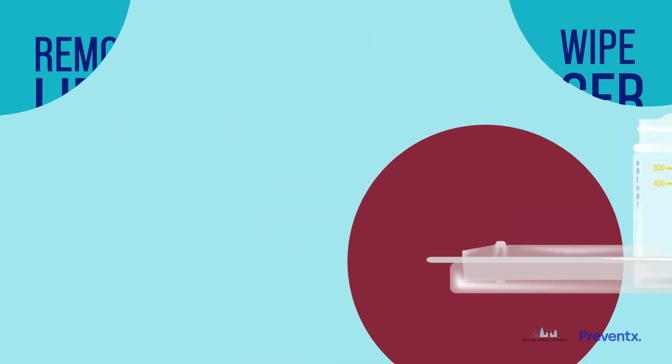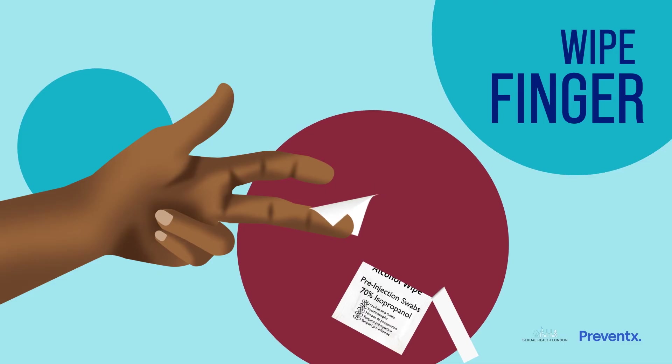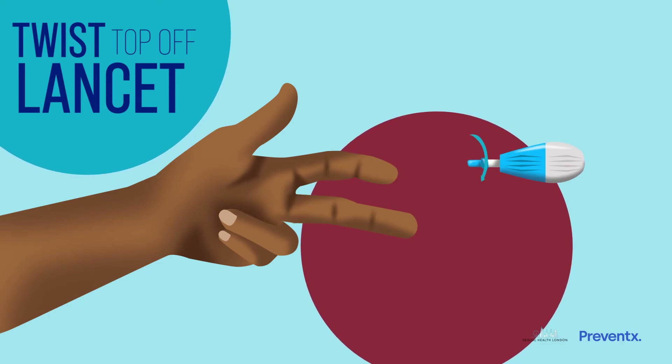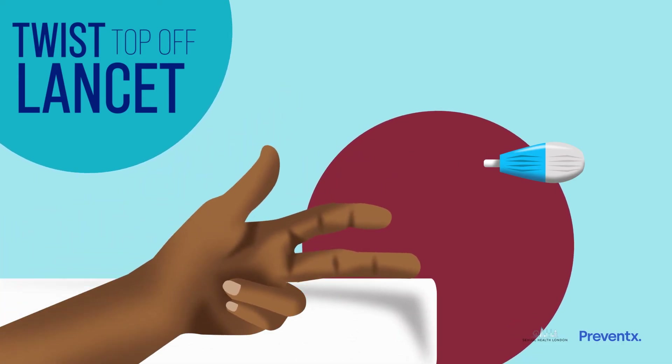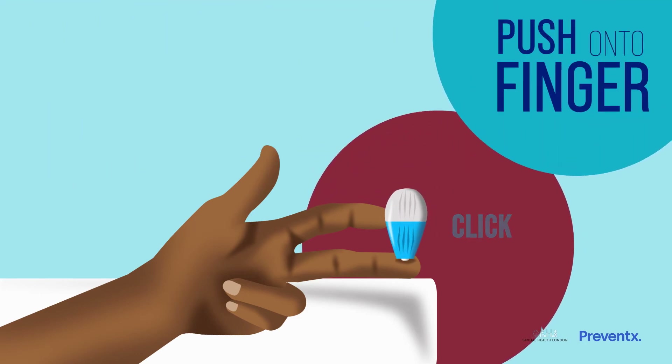Wipe the end of your middle finger with the cleaning wipe. If you're right-handed, you may want to take the blood from a finger on your left hand and vice versa. Twist off the top of the lancet. The safety lancet is designed to prick your finger with a small hidden needle and will only work once. Place your hand facing palm up on a firm surface to keep your finger still, then push the lancet firmly into the side of your finger until you hear a click.